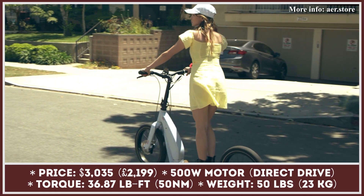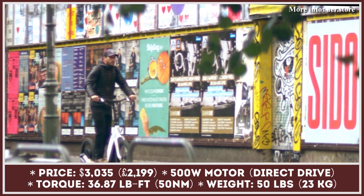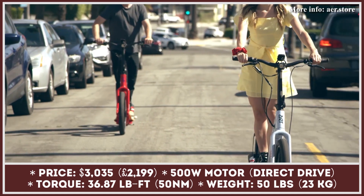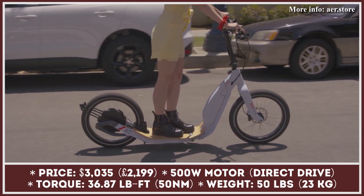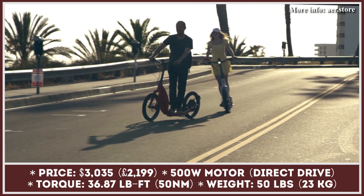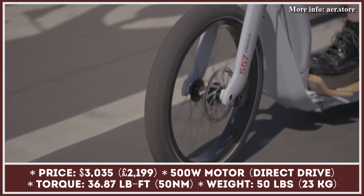The AER 557 is one of the most unusual-looking electric scooters on the modern urban mobility market. Its bold looks, sleek lines, premium features, and functionality have already earned this two-wheeler several design awards. Made with an aluminum hydro-formed frame, this model is light, agile, and flexible. The AER 557 is brought into motion by a 500-watt electric motor with 36 pound-feet of torque.